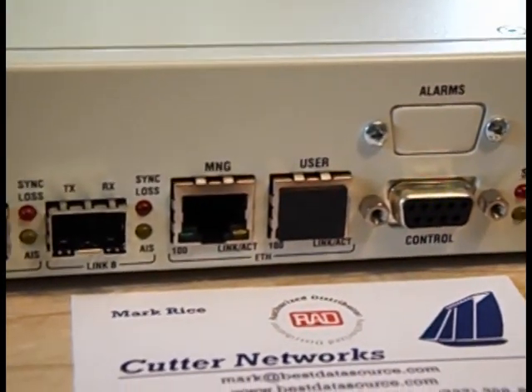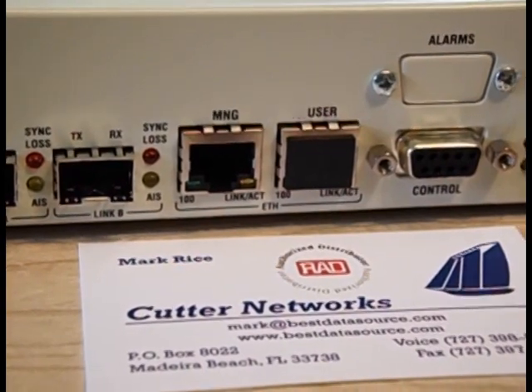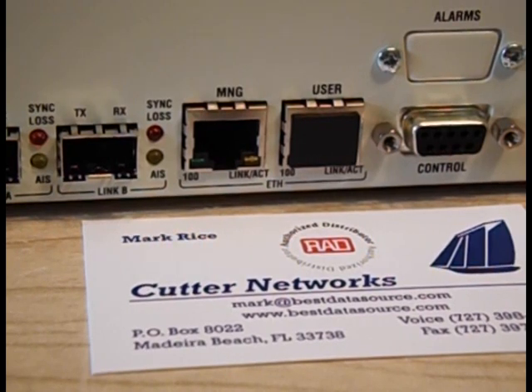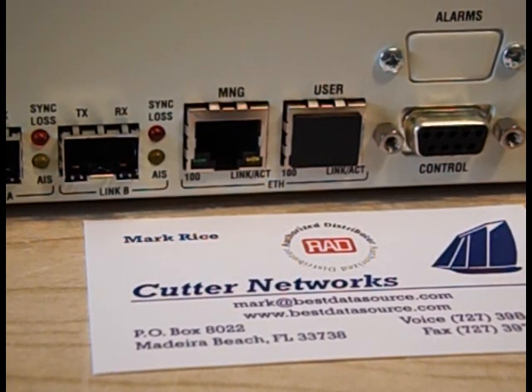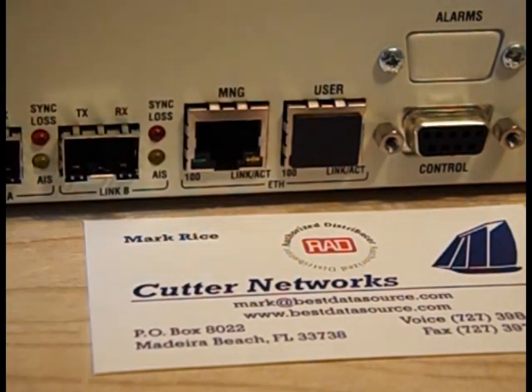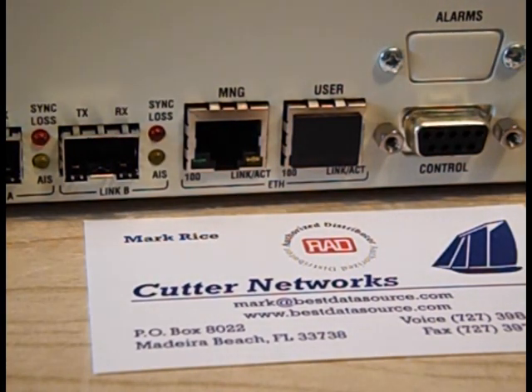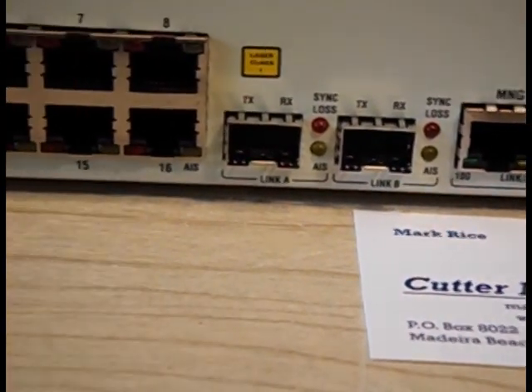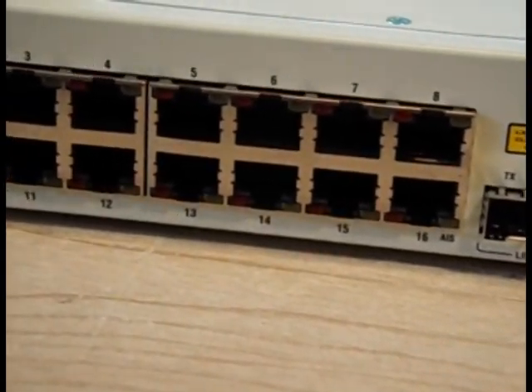I want to talk more about this Ethernet user port. Normally, this unit is used most commonly for T1s. However, if you have Ethernet traffic you want to move in addition to your T1s, you can certainly do that. It's a licensing option. The port is always there, but depending upon which license you have, this port can operate at 6, 8, or 100 megs. You can purchase the license at the same time as the equipment, or at a later date.